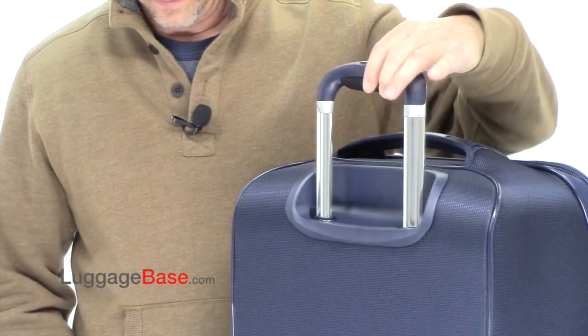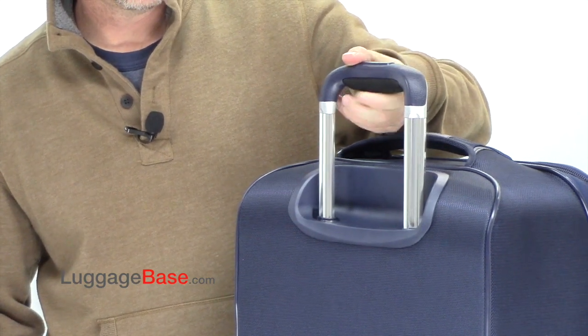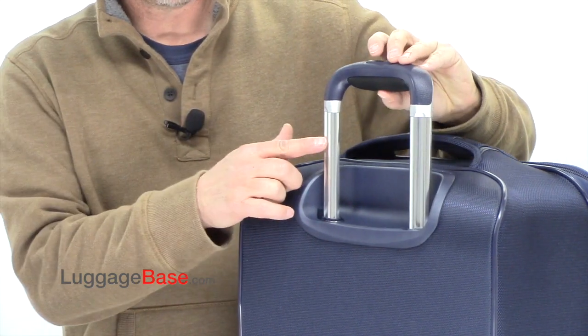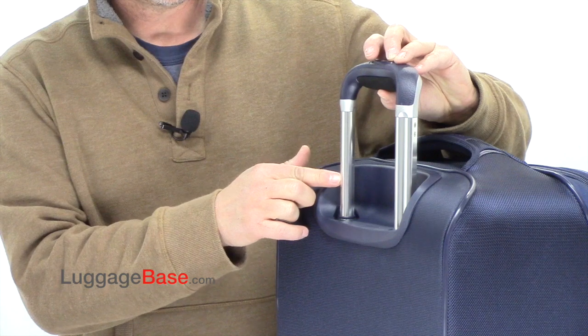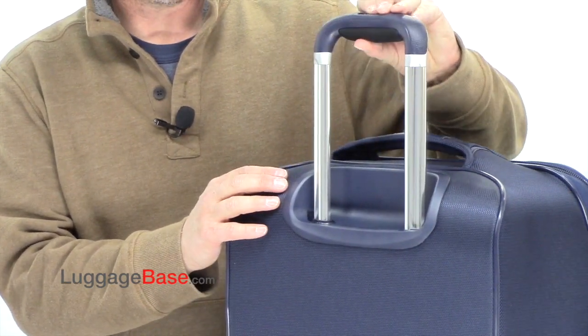The Comfort Grip on the Silhouette Sphere uses gel-infused padding, which is very comfortable. They also use a more durable handle system that seems a lot more sturdy and doesn't wobble.